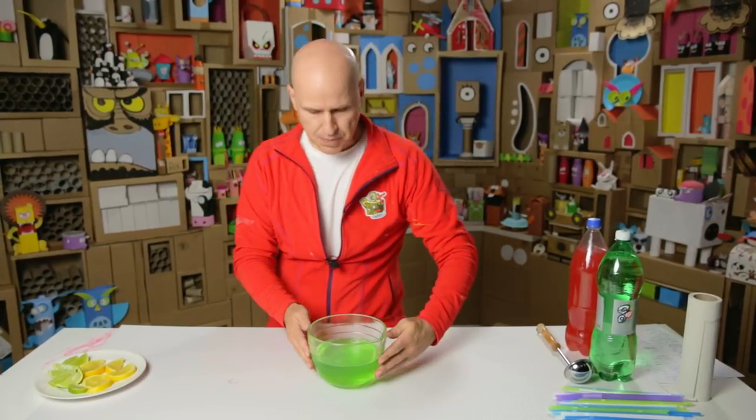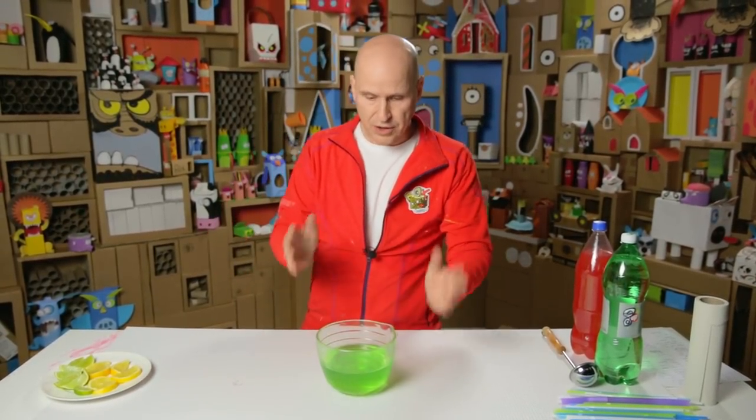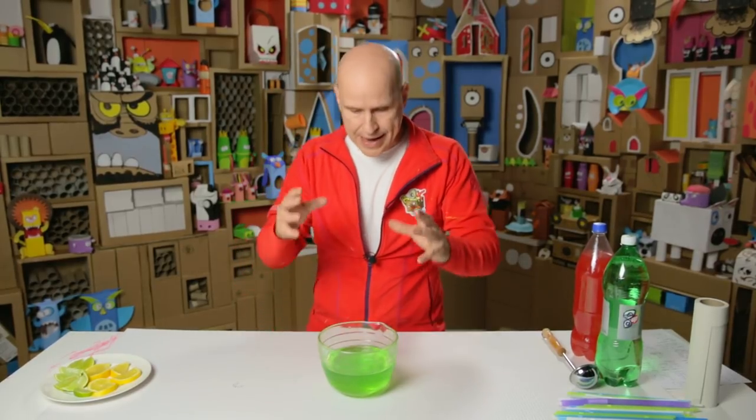Then you make some jelly and put it in the bottom of a glass bowl so that the hand is more stable when you put it in. And here it is.